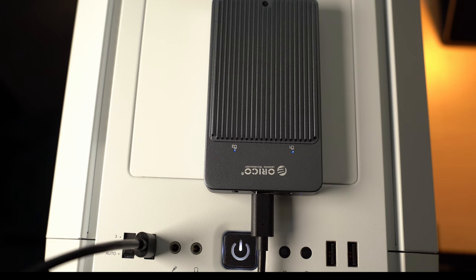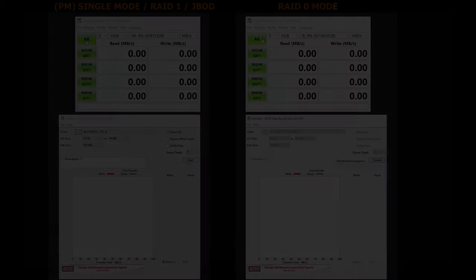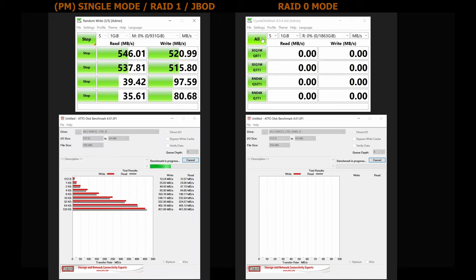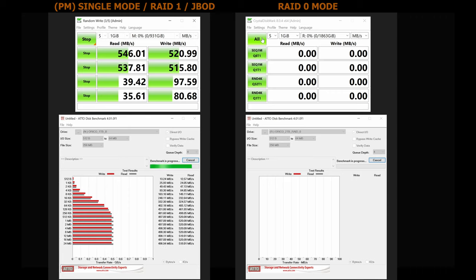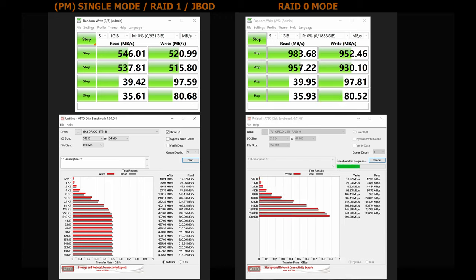Then you initialize the drives in the OS the same way as shown before. Now is the time for performance testing. In synthetic benchmarks, the Orico M2N210 RC3 showed that it can take full advantage of the USB 3.1 Gen 2 interface when running in single, RAID 1, and JBOD mode. Remember that the drives are limited primarily by the SATA interface. In RAID 0, the speed was almost doubled, which was expected, so it lived up to its promise. However, synthetic benchmarks never show the whole picture — only real-life scenarios can do that.